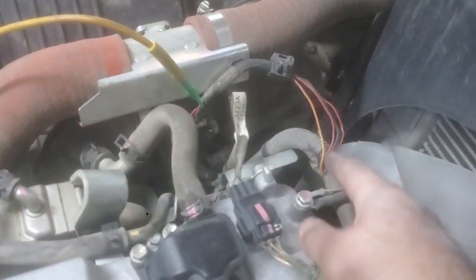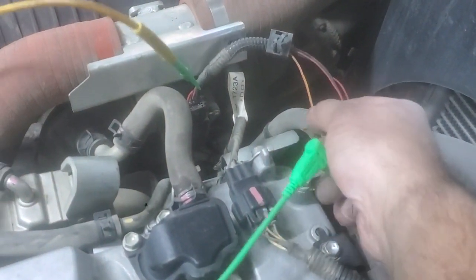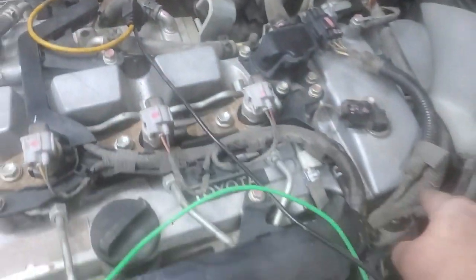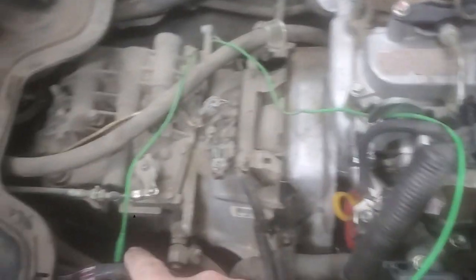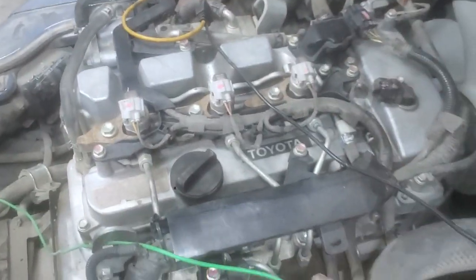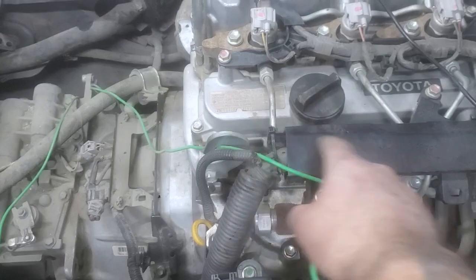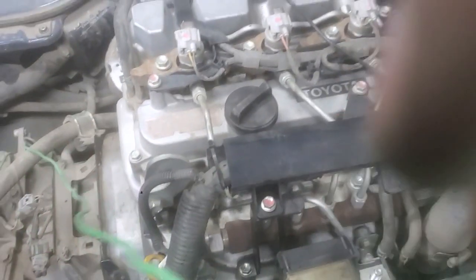So the problem is there's a break in this wire, obviously from this point between the ECM and where it goes to the sensor. Typically it usually breaks over here on the bend.